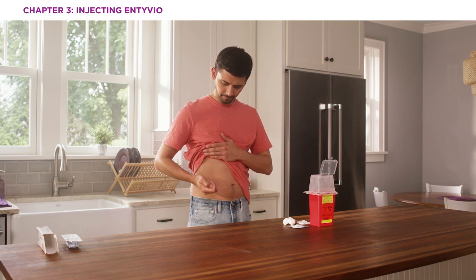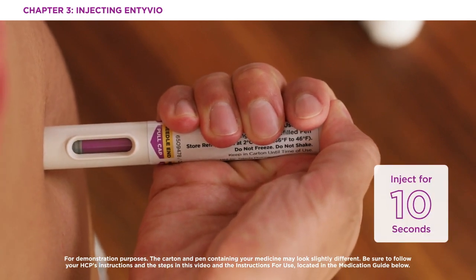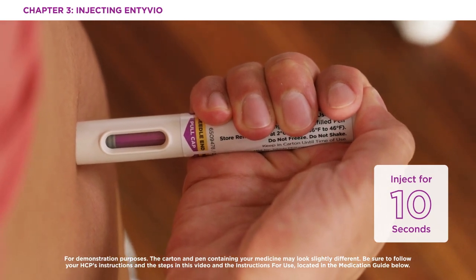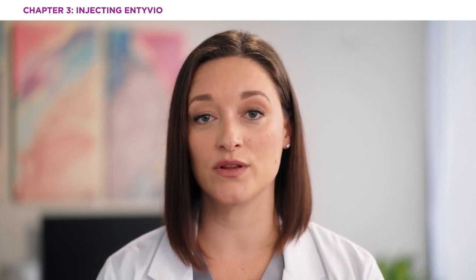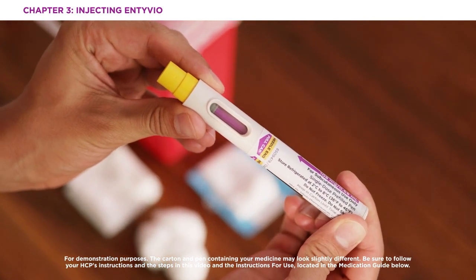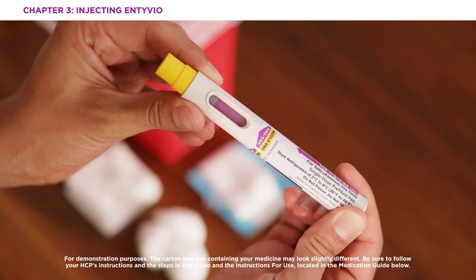Now you're ready to start injecting Intivio. Push the pen straight down and hold for at least 10 seconds. You may hear a first click when the injection starts. You may also hear a second click — this is not the end of the injection. Continue holding the pen with constant pressure and watch the window fill with purple. The injection is now complete. However, when you lift the pen from the skin, you will see a small amount of gray in the viewing window, but this is normal.